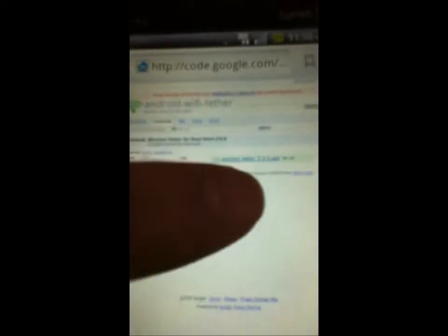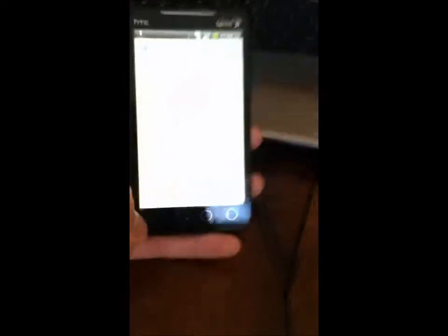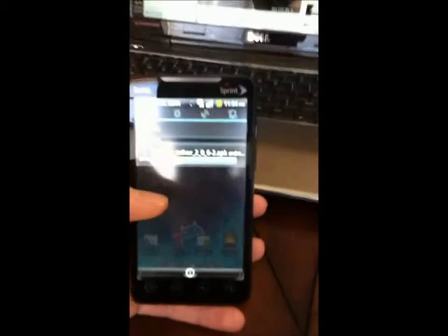A couple different things will come up — just download the very first one, it'll be the newest version. Mine says wireless tether 2.0.6, so I'm going to click on that, and then click on it up here too, and it will start downloading. Once you start downloading, you can go ahead and go back over here. It's downloading right now.